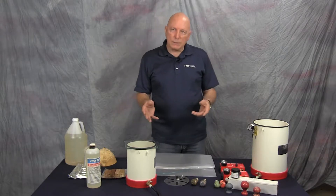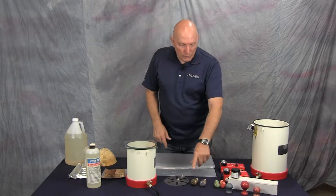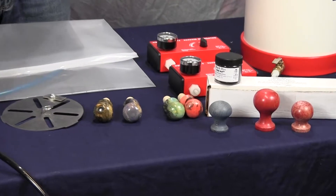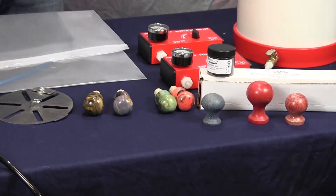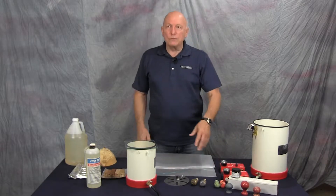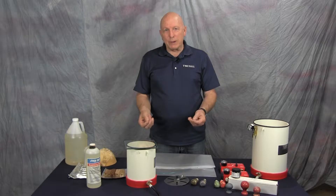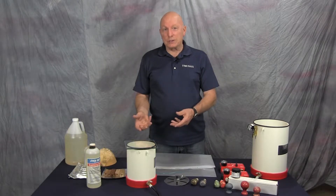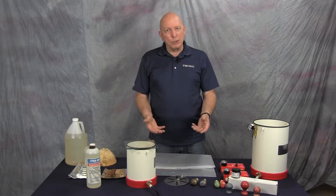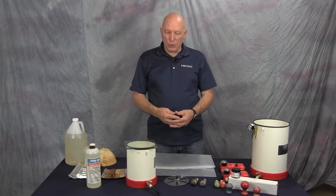We've got these different colored bottle stoppers here because you can use the resin just by itself, but you can also add coloring to the resin and end up with these beautiful colors added to the wood if you want to do that. One little caution about that: if you add color to the resin, you can't take the color back out. So if you make it blue, it's always going to be blue resin.